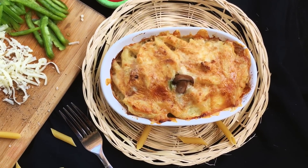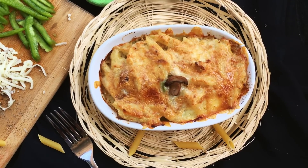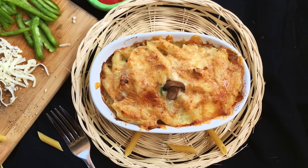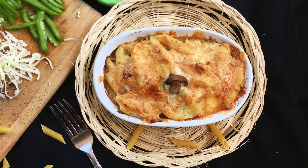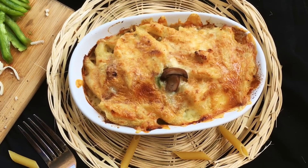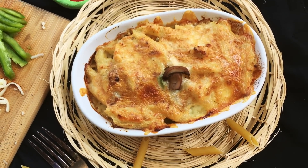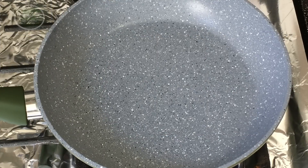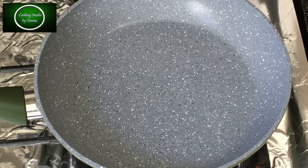Today I will show you the best recipe for my channel. I have requested the best recipe for this recipe.